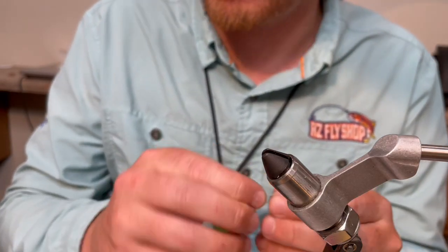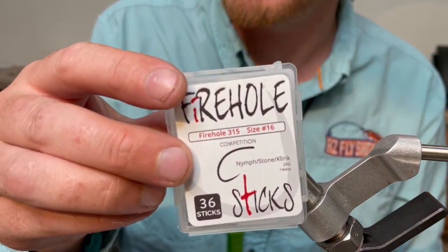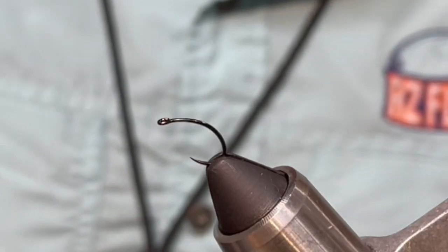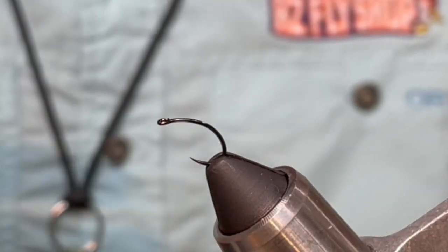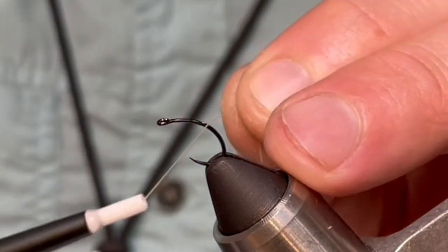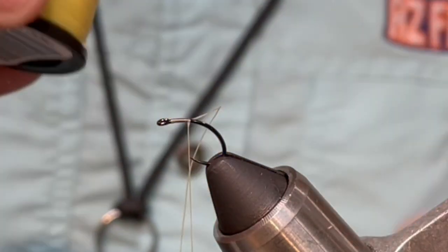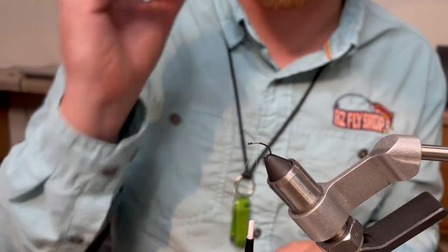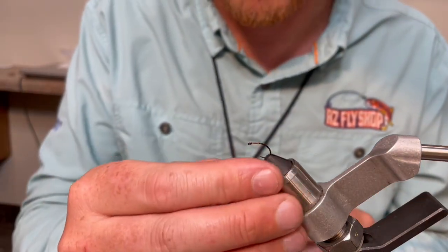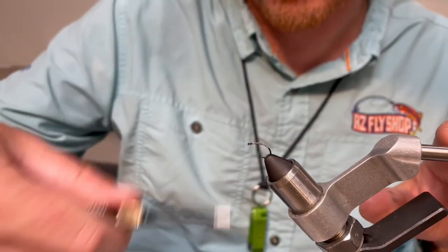For the hook on this one I really like the Firhole 315 in size 18 to about 14. I like these hooks — it's a klinkhammer style hook, which means it rides a little bit lower in the water and I think it represents an emerging insect a little bit better. And we're going to get our thread started here. For thread on this one we're using Uni 13/6 denier, or 6-ought. I'm using a light cahill color on this just to kind of match the color of the fly. You can use whatever color you like or whatever color matches the color scheme that you're doing on your X Caddis.